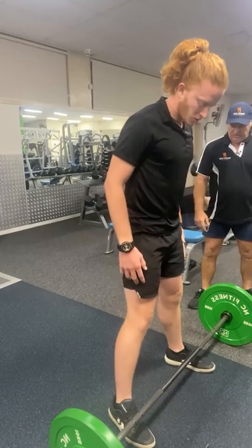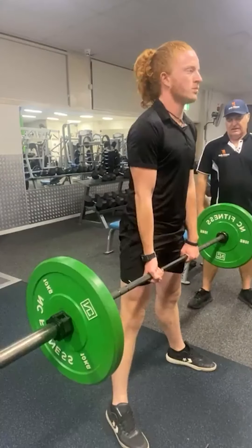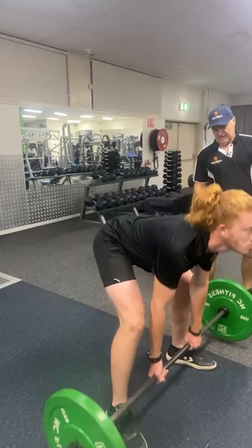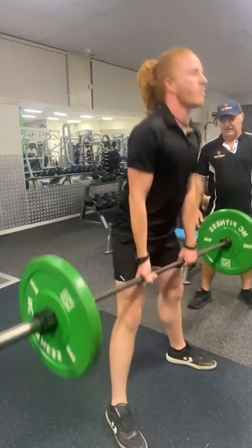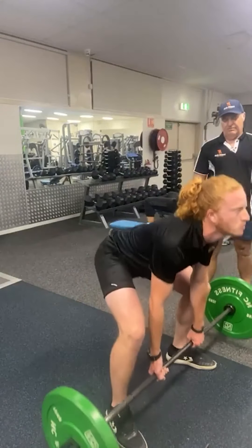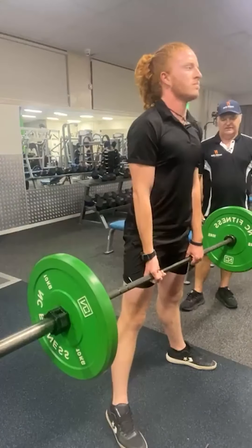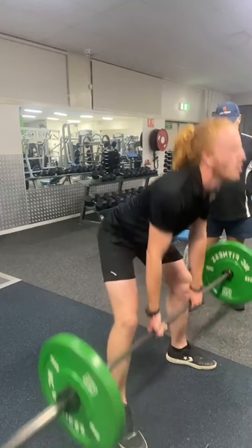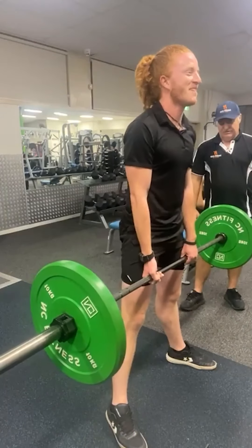So he puts his feet out nice and wide as far as he can — same technique, just go straight down to the floor. Sumo is just a different style of deadlift. It's getting popular lately for ladies to do because they've got shorter legs, not like Jonathan — he's about six foot and he's doing a really good job of that. This is only the second time he's ever done a conventional deadlift, so he's doing really well.